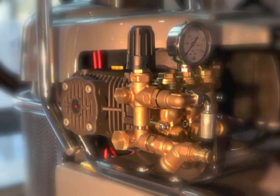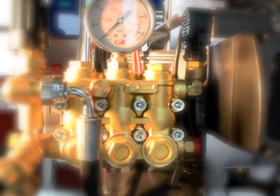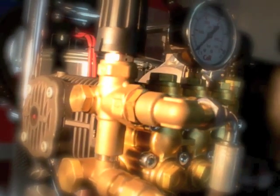On the contrary, as for all pressure washers by Hydrobase, STILLA's pump is perfectly visible so that the user can easily check it's working and notice any water leak, in order to call the customer service in good time and avoid bigger troubles.